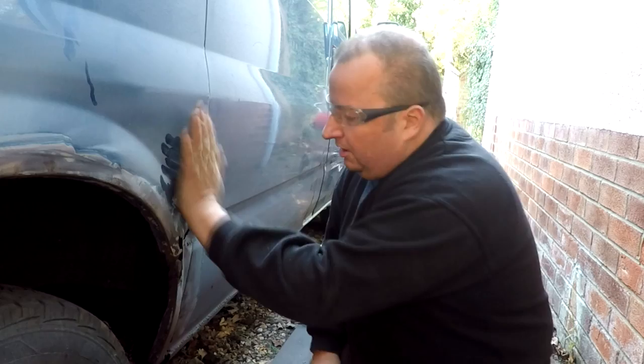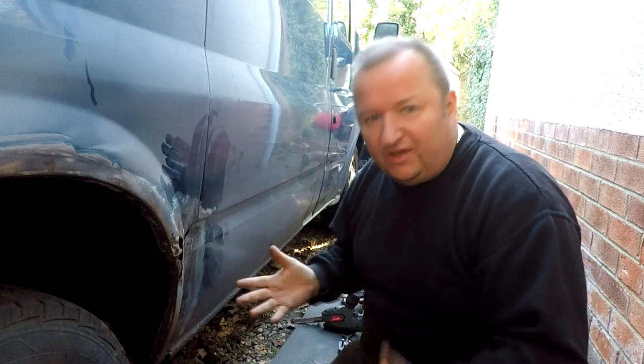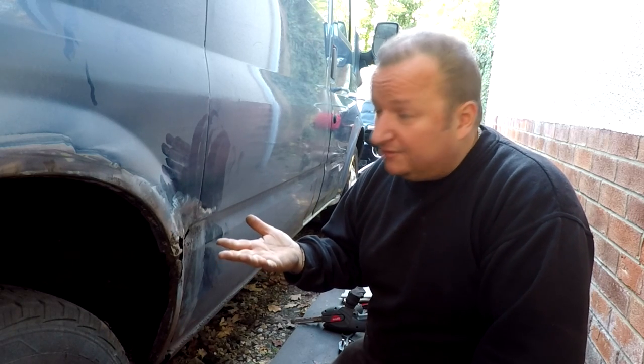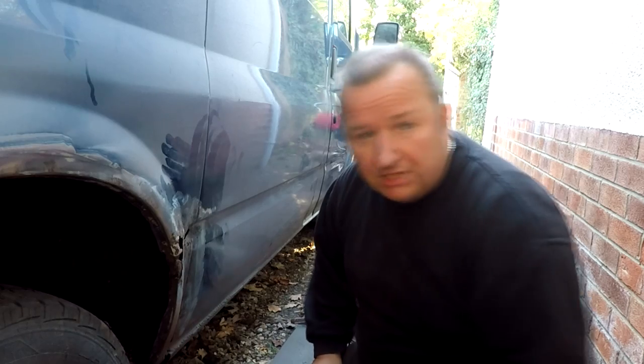We've got a bit of grinding done there. Now you may ask yourself the question - when you've got one of these things in your hand, how far do you go? Well, in my case, this van isn't being restored. It's probably at the end of its serviceable life, so to speak. So what we're doing is making good to get a few more years out of this van. All I'm looking for is a bit of a cosmetic repair. If you start grinding away and hitting more and more - like if all the inner wings were all broken, for example - as it's not a restoration job, it's a repair job, you'd end up patching them up as well.